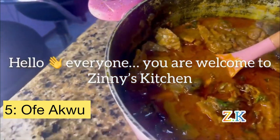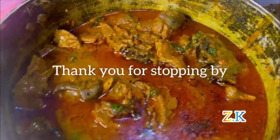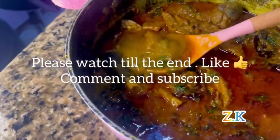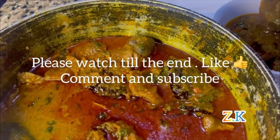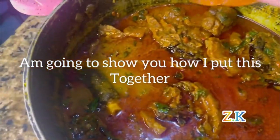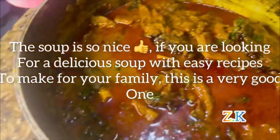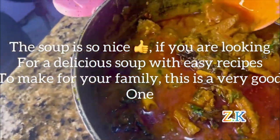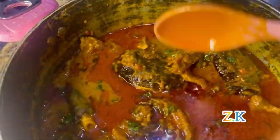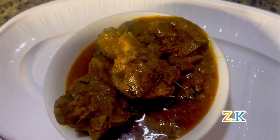Hello everyone, you are welcome to Zinni's Kitchen. Thank you for stopping by. Today I'm going to show you how I made my delicious ufago. Please make sure you watch till the end, like, comment, and subscribe. I'm going to show you how I put this sweet ufago together.